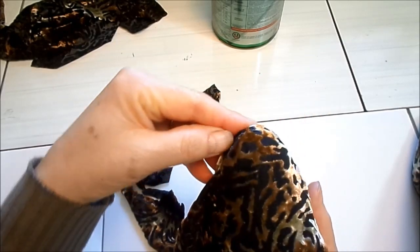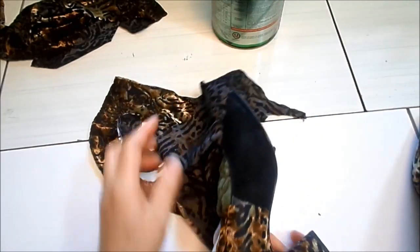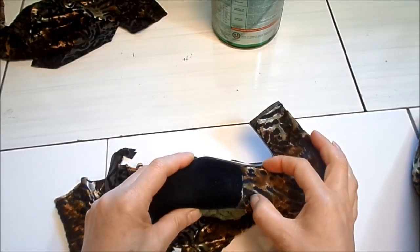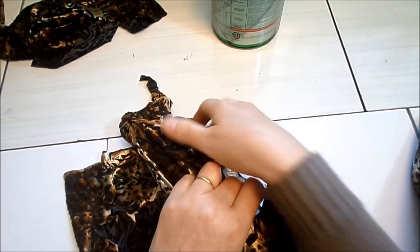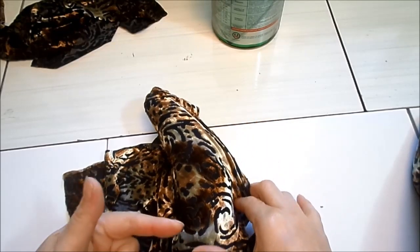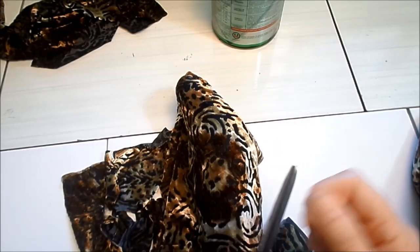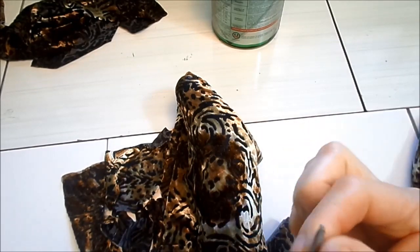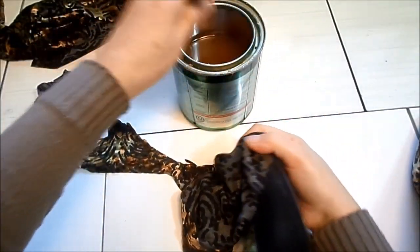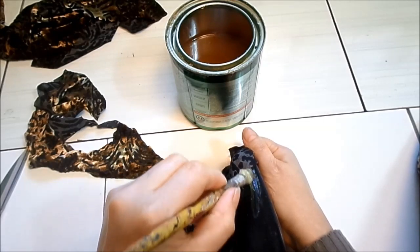Agora ficou bem justinho. É só ir passando cola na lateral, até aqui, e um pouquinho por cima dessa beirada da parte de trás — meio centímetro — para vir com o tecido por cima e colar. Deixo colado e descansando um pouco. Depois que estiver bem coladinho, venho com a tesoura e corto. É bom ter uma tesoura bem afiada, de preferência com ponta bem fina, que fica mais prático para cortar o tecido rente da sola.